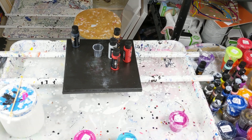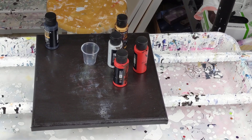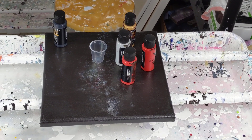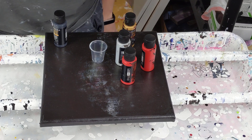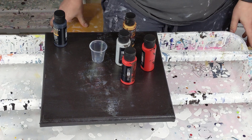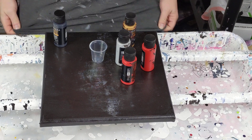Today I'm using the Arteza pouring acrylics. You can see it's going to be a black negative space because I have painted the canvas black. And then I'm going to use gold, silver, and red for my kind of flip and drag.